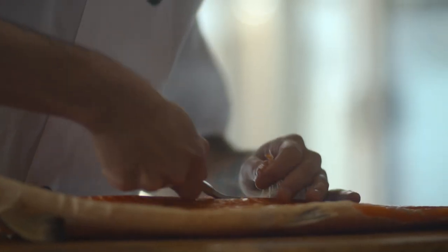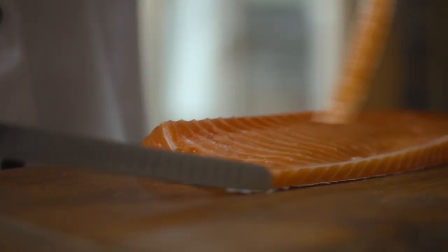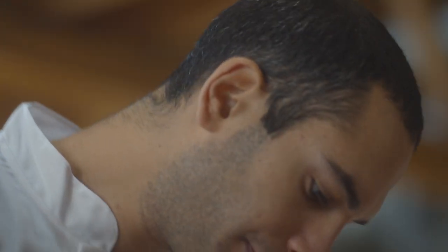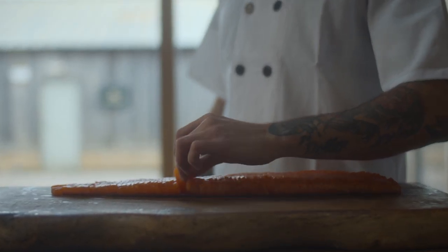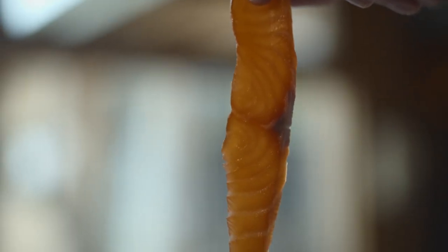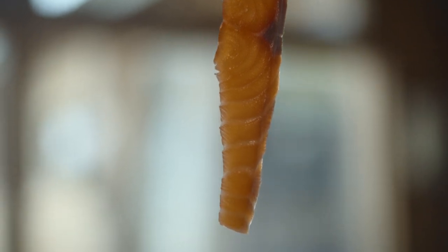We like the idea of maintaining an artisan traditional way of salmon smoking, but we also want to add a contemporary touch. We slice our salmon in thick slices that we like to call sashimi cut. The uniqueness about sashimi slices is that it differentiates three different flavors — really intense smokiness on the external part, which is almost crunchy, and then a very buttery and mild finish on the belly.